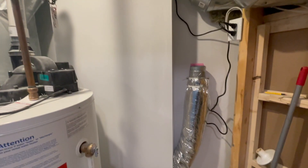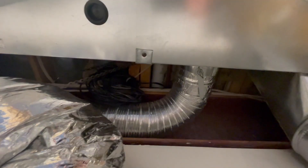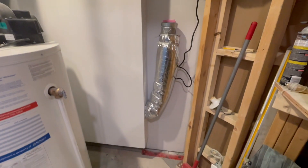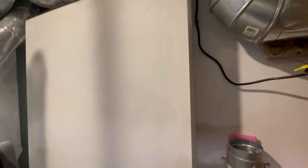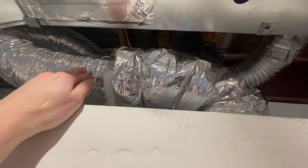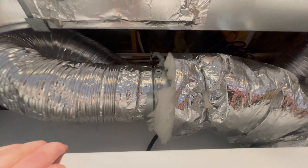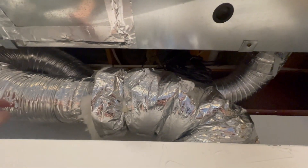I've completed the baffle box, the priming, the painting, the connection of the inline fans, the connection to the furnace system for the supply, and the electrical — and then plugged in these two fans. Here's what it looks like now that it's complete. I ended up going with metal inline fans, more for the supply, just because it has better heat resistance. I didn't want to use my plastic inline fans in case they melted. I also went with a semi-rigid flexible duct here for better heat resistance.